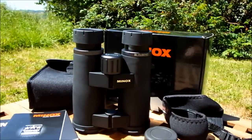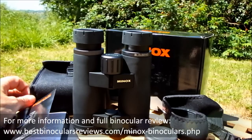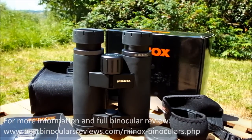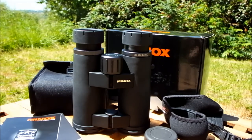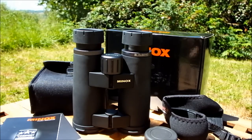That concludes my quick walk-around video of these fantastic looking Minox BL 8x44 binoculars. For more details, comparisons with other binoculars, full specifications, coatings used on the prisms and optics, and what the body is made out of, please take time to read my full in-depth review on my website — the link is in the description below. Thank you.